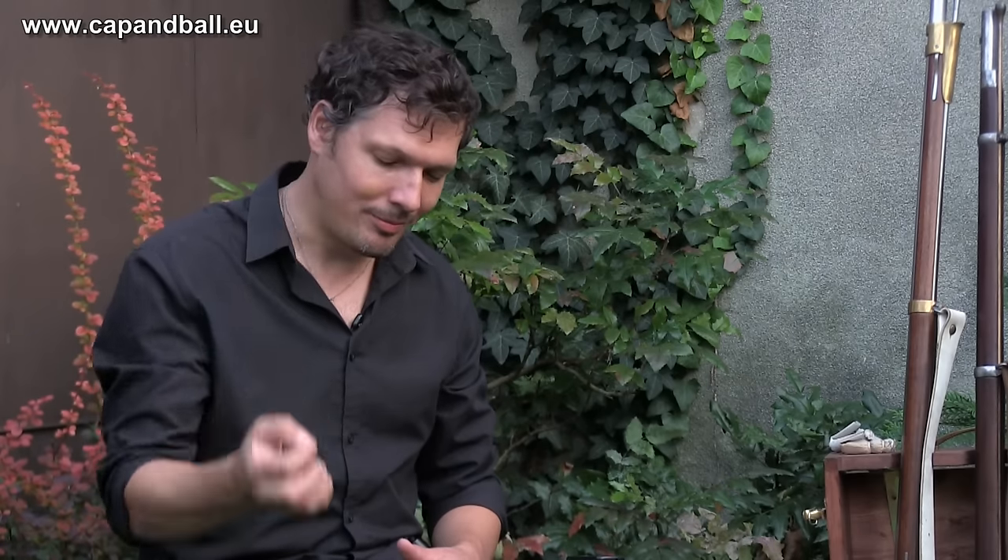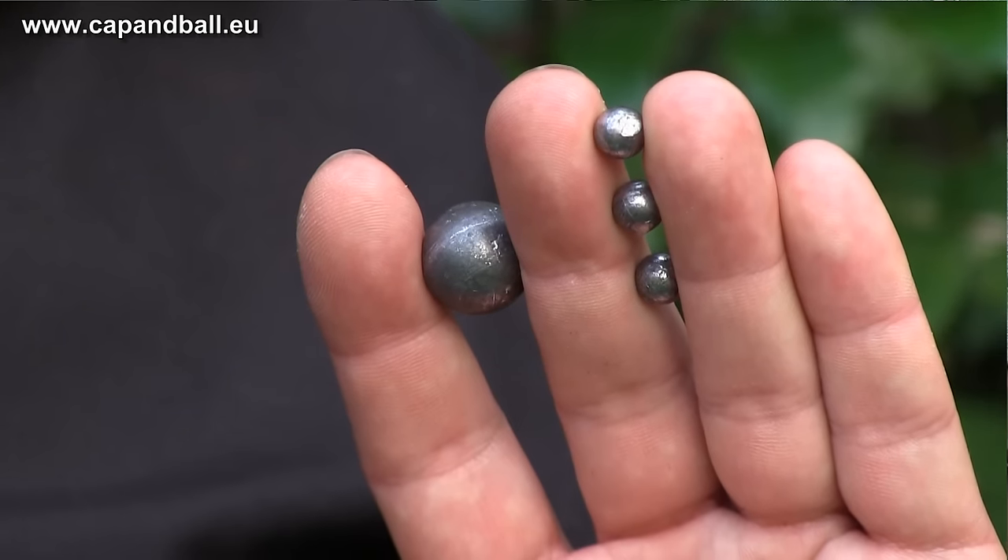So let's see now which projectile is more deadly — the single ball, the Minié ball, or the buck and ball — at 50 and 100 meters. Let's hit the range now.